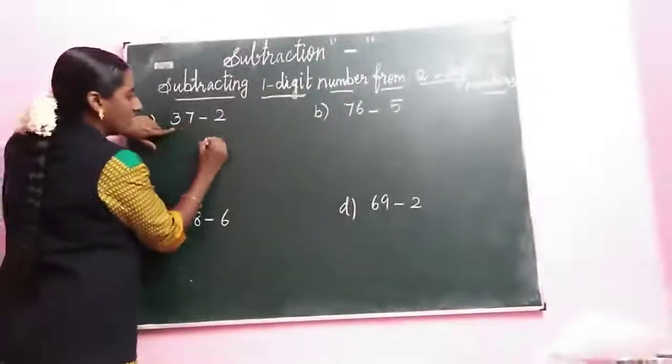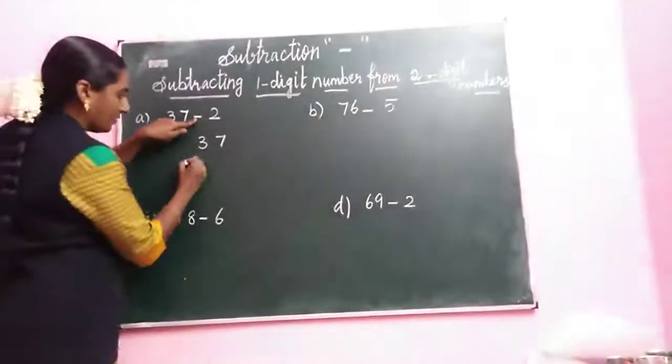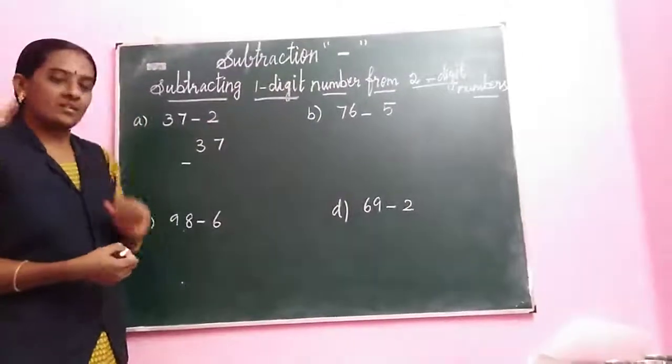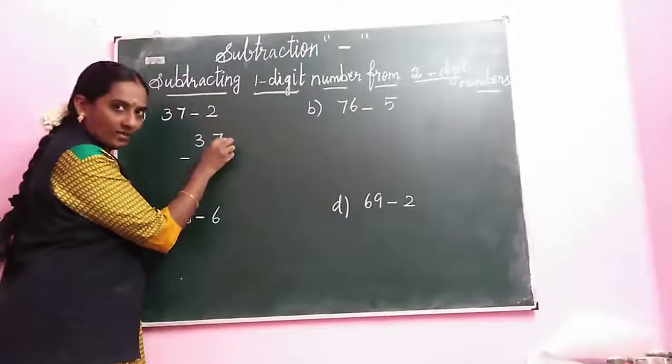First we are writing 37. Next minus. Minus 2 — this is a single digit, a one digit number. We are going to write the one digit number in the ones place. This is your ones place.